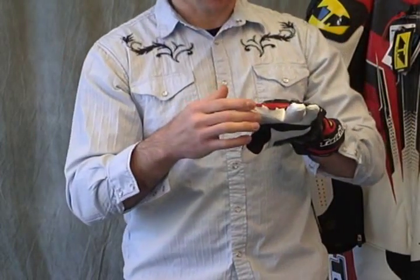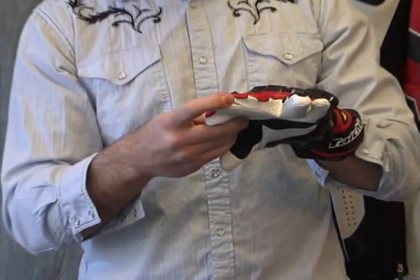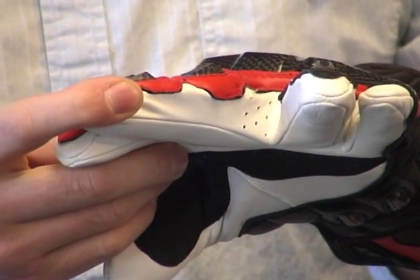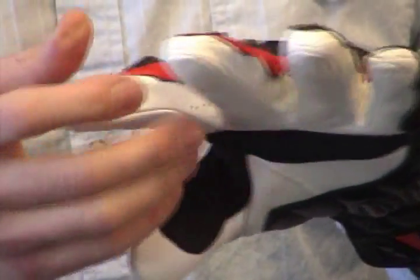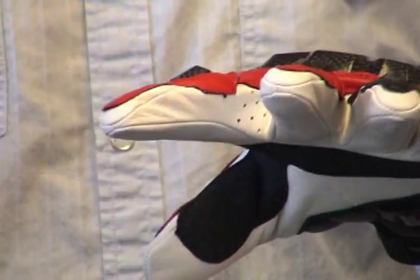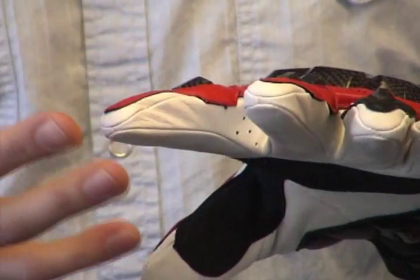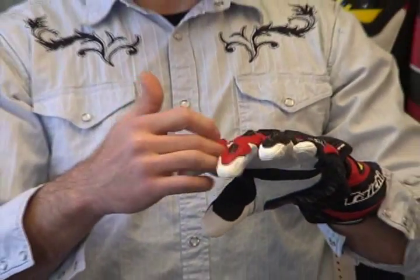Now let's focus on ventilation because that's key. If you get in between those fingers, you're going to see clearly there — it is perforated in between all the fingers. That is a great place to bring air into a glove; it's right there, very effective. There are some other models that we sell and like quite a bit that do that as well. It also has a little bit of perforation in the middle of the fingers.